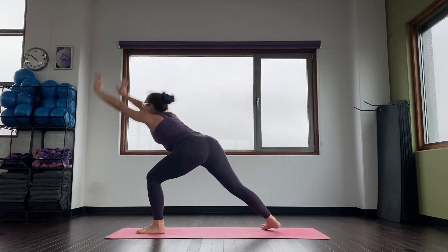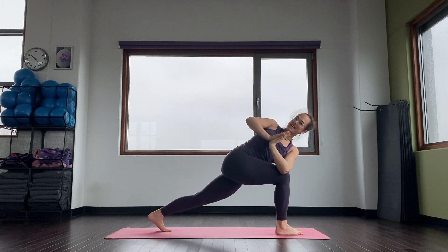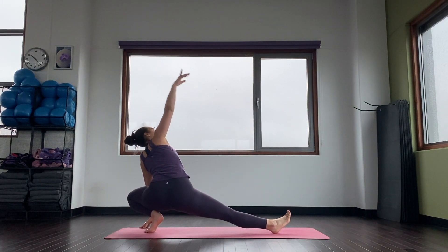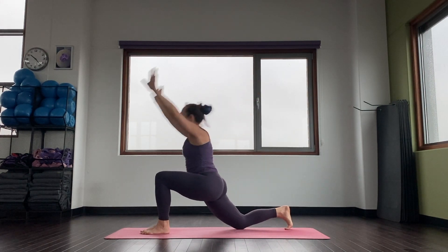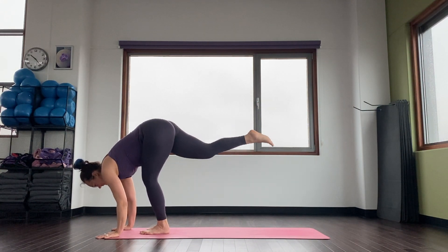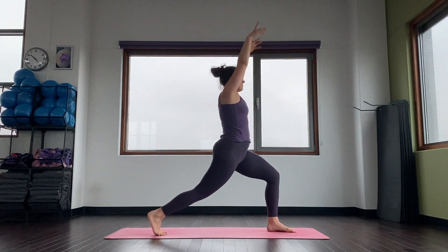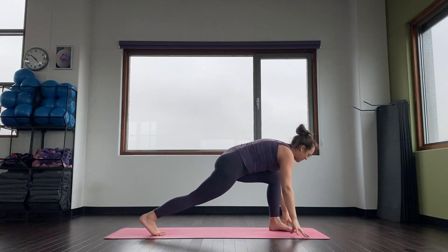Inhale. Exhale, sweep it down and through. Inhale, high lunge. Exhale, twist. Inhale, look up. Exhale, bring your arms down, step it back. One more side — inhale, untwist, stay here. Exhale, inhale, goddess. Inhale, skandhasana — right arm rises. Inhale. Exhale, low lunge. Inhale, come up. Exhale, standing split. Halfway lift, inhale. Place your hands, switch sides, exhale. Step your left foot back, warrior one. Inhale. Exhale, sweep it down and through. Inhale, high lunge. Exhale, twist. Inhale, look up. Exhale, bring your arms down, step it back.